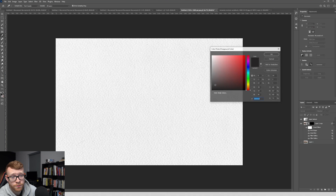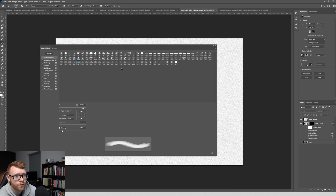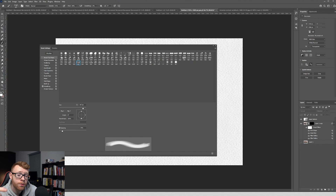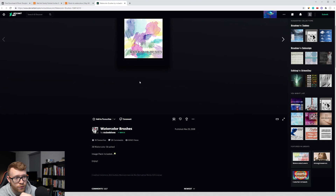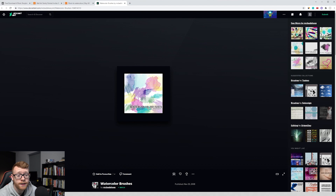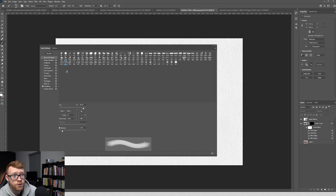The next thing we want to do is come over to our brush. Make sure you have a white brush selected. I've got a ton of brushes installed in Photoshop — these ones here are my watercolor brushes. I'm going to leave a link in the description to some watercolor brushes. You can grab them over on DeviantArt — it's a free download. You can come in and just click the download button. They're really, really good for doing tons of different things. You just download them, double click the file, and it'll install the brushes.